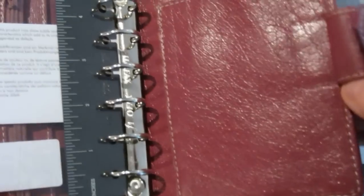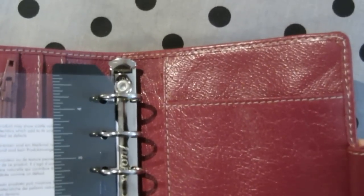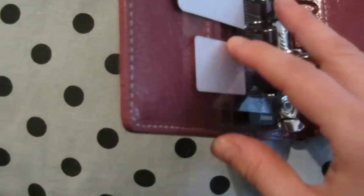Let's check the stitches on the inside. Filofax are really good with their planners.